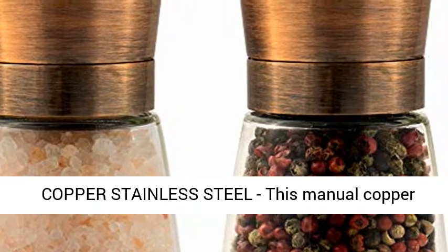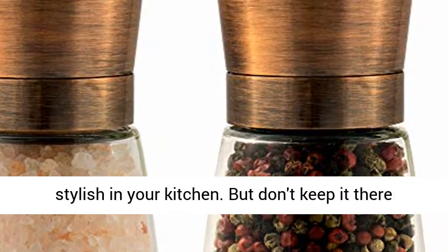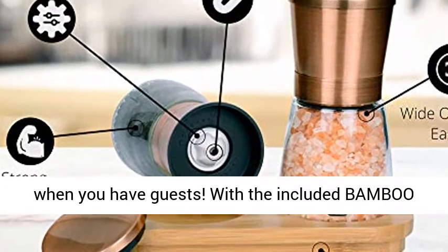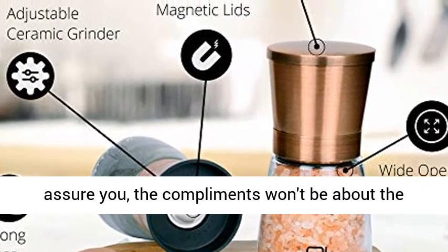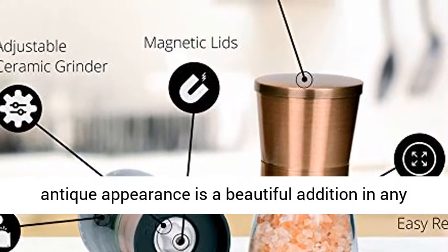Copper stainless steel. This manual copper stainless steel salt and pepper mill set will look stylish in your kitchen. But don't keep it there when you have guests. With the included bamboo stand, you can easily take it to the table, and we assure you, the compliments won't be about the food only. This lovely set with its rustic and antique appearance is a beautiful addition in any interior.